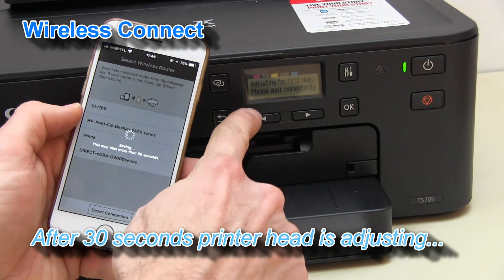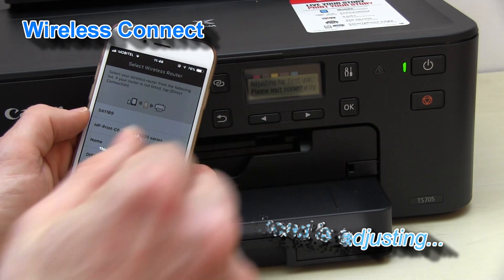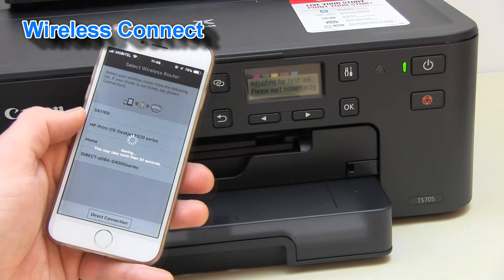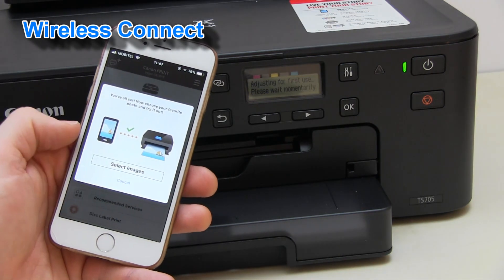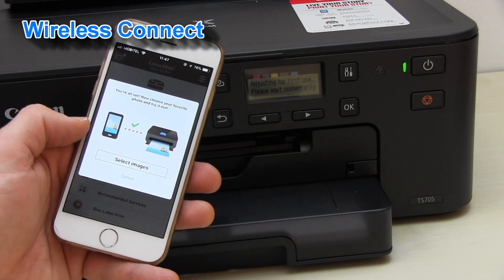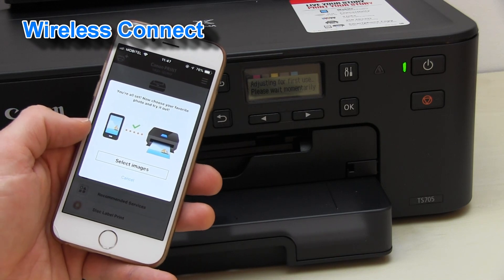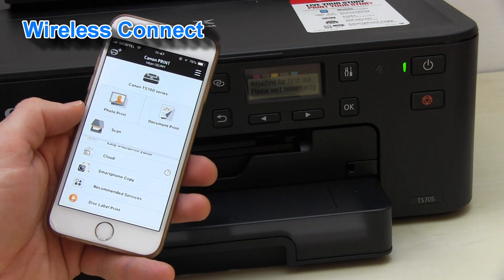The noise you hear now is the adjustment for first use of the printer head. And now my printer is connected to the Wi-Fi network and registered to the Canon Print Inkjet Selfie App.